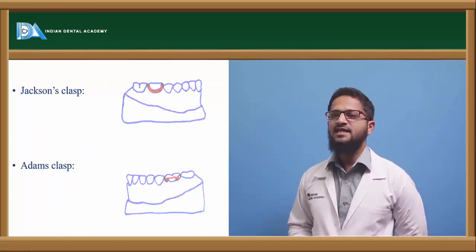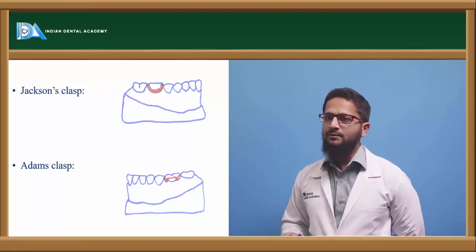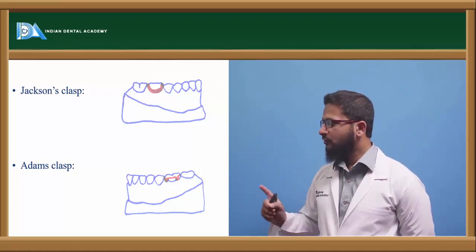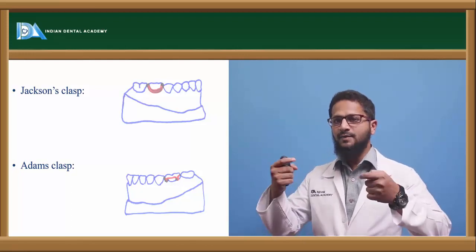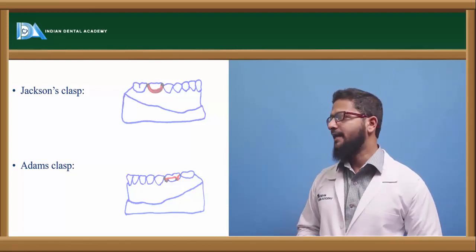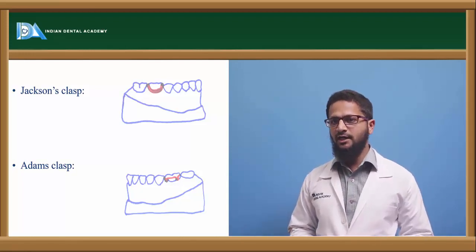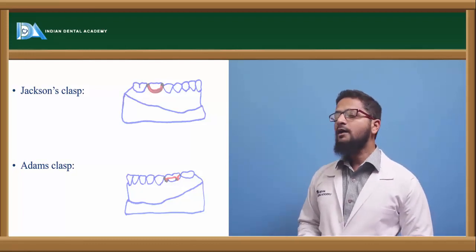Next is Jackson's clasp, also called the full clasp or U-clasp. It is almost similar to the C-clasp, but the difference is it engages both the undercuts. It is in the form of a U, engaging the buccal cervical undercut and both the proximal undercuts. Both arms pass through the occlusal embrasure and end in the form of a retentive arm on the lingual or palatal aspect. It provides a bit better retention compared to the circumferential clasp, but it also cannot be used in partially erupted teeth.